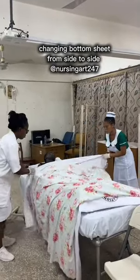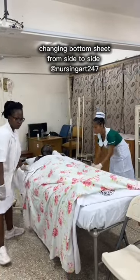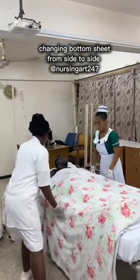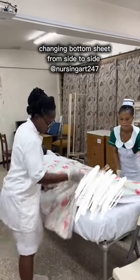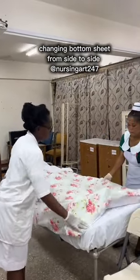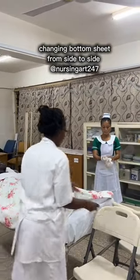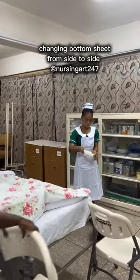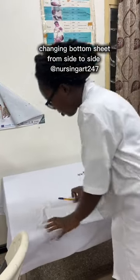At the top end, fold the top sheet over the counter pin — this is the same for all types of bed making: at the head end, the top sheet always covers the counter pin. You can tuck the top sheets under the mattress if the weather is cold, or fold under itself as shown. Then remove your gloves, wash your hands, document the procedure, and thank the patient.